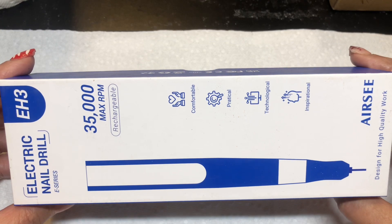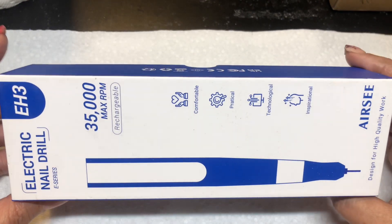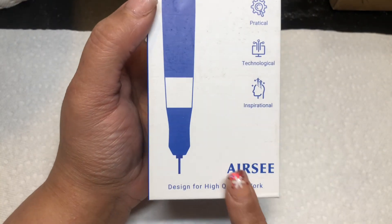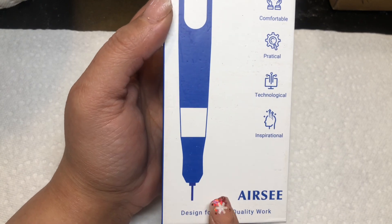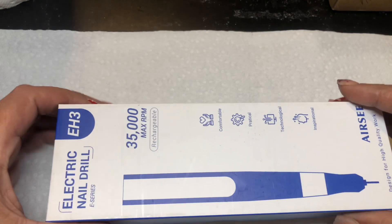So you always need to have a backup drill, and I was excited about this. This brand is available on Amazon and I will be leaving their link in the description box so you guys can go ahead and purchase the drill.